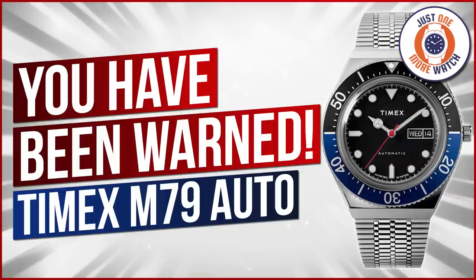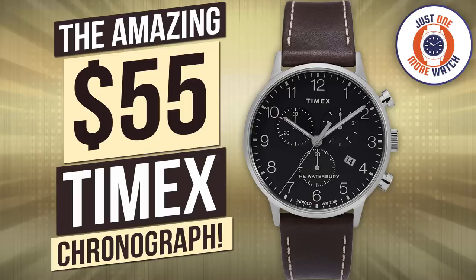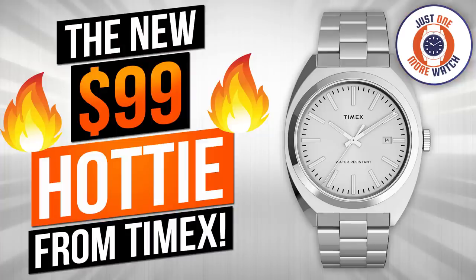I steadfastly refused to review any Timex on the channel for the first couple of years after a particularly bitter experience with an incredibly noisy Expedition Scout. I began to soften 12 months ago though, and since then I have reviewed the Q, the M79, this year a Waterbury Chronograph, the Milano XL, and now finally the Marlin reissue — arguably the watch I should have reviewed before any of the others.